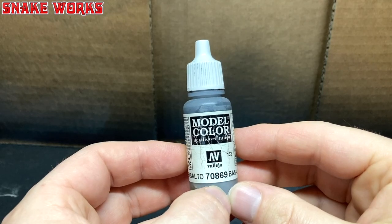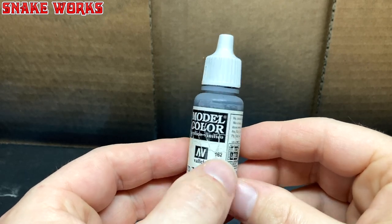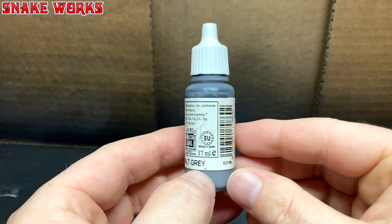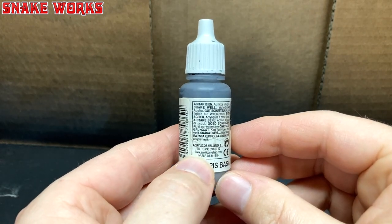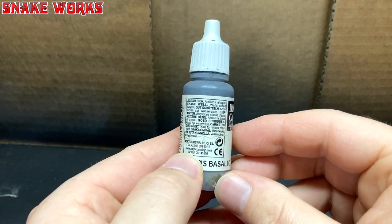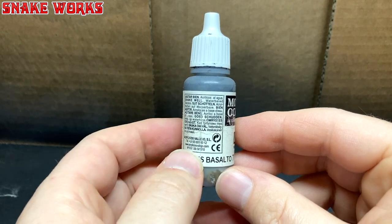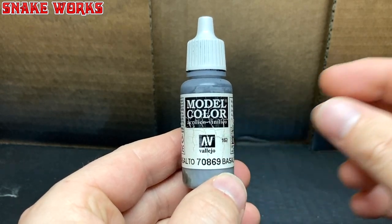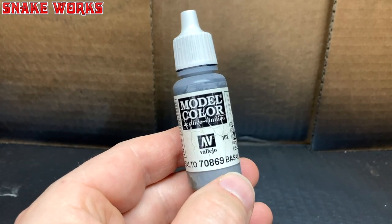He bit me. My first base colour is Vallejo Model Colour Basalt Grey. If these models were bare plastic I would have primed in black first. Interestingly, this paint is at least 10 years old, and you can see my original homemade agitator has started to rust. Amusing indeed.